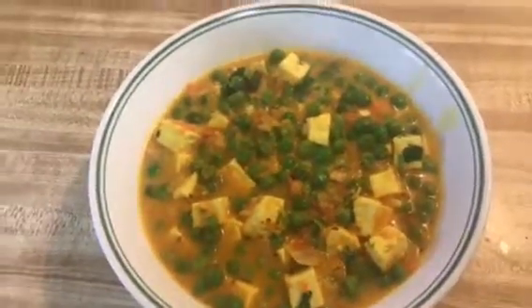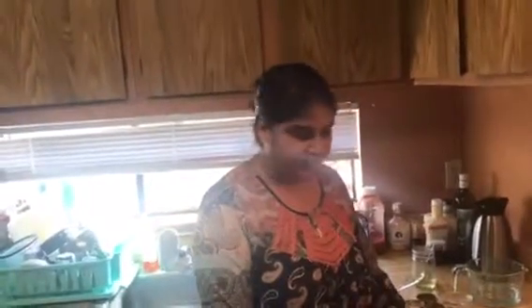So here is our matar paneer! I hope you guys like this simple, quick, and easy recipe. You can make it anytime and serve it for dinner or lunch with chapati, rice, or anything you like. Thank you so much — try this recipe at home, and if you like my video give a big thumbs up and subscribe to my channel. Thank you so much!